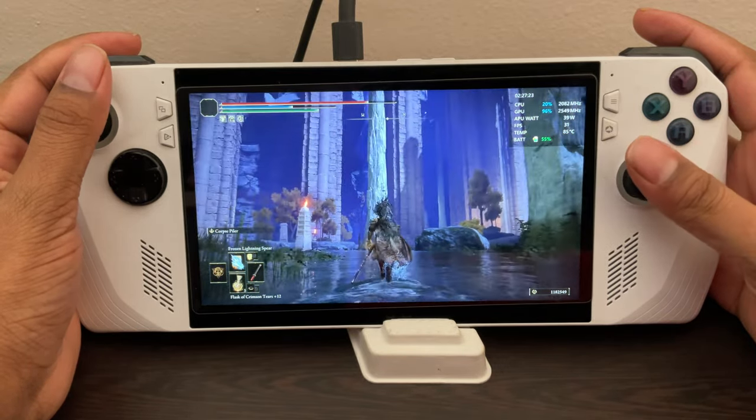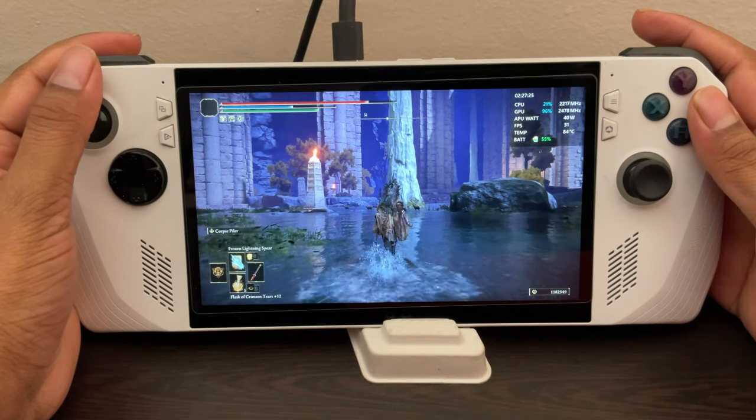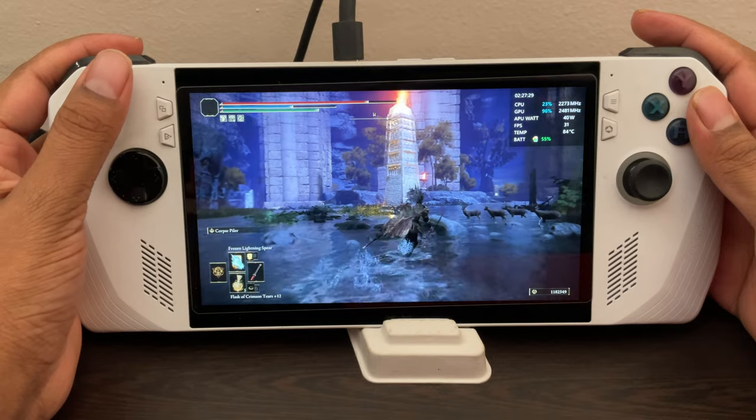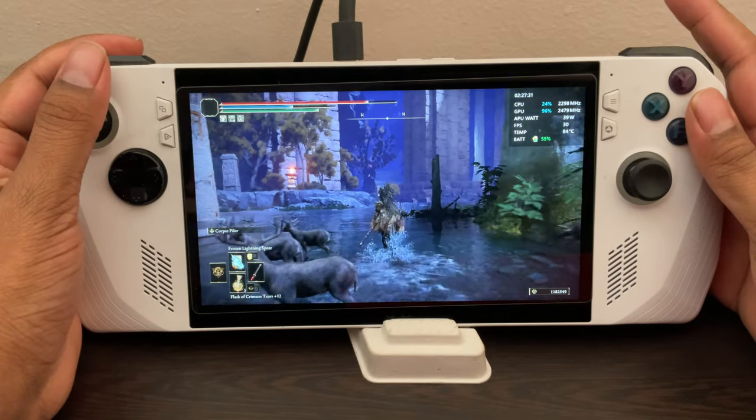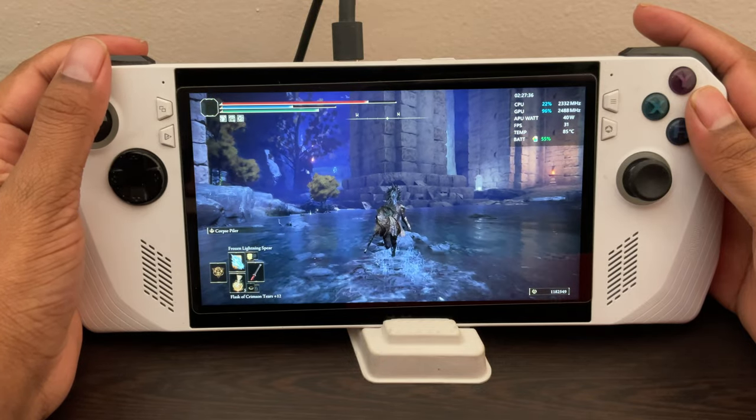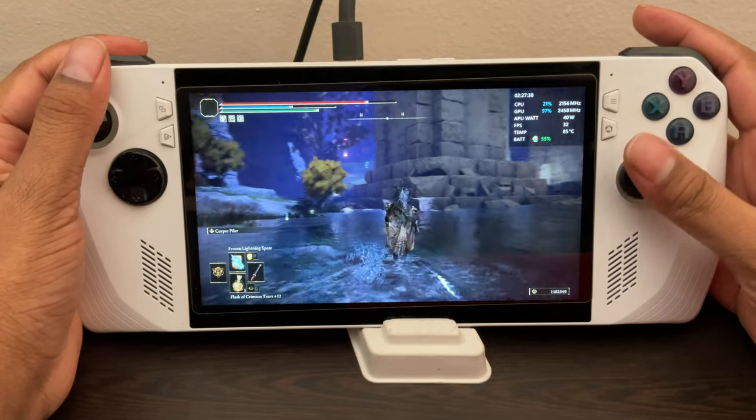And it runs so stable as well. It doesn't feel like you're playing a PC game on a handheld — it feels like playing a Switch game on a Switch, that's how optimized it is here. You can see how the water is moving, reflections and everything — all on high settings here.